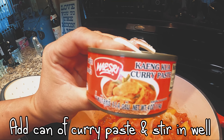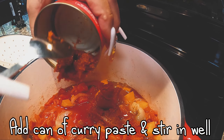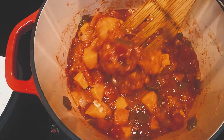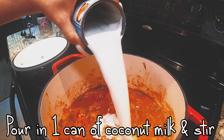Then add your curry paste — I get mine at my local Asian market. This one is medium spicy, but be careful because some are crazy hot. Make sure you stir it in really well, then cover it again.